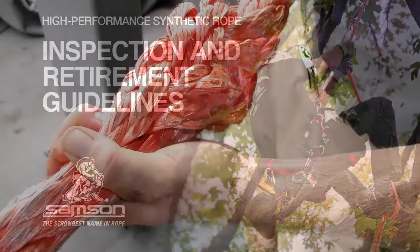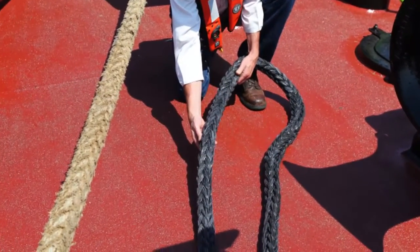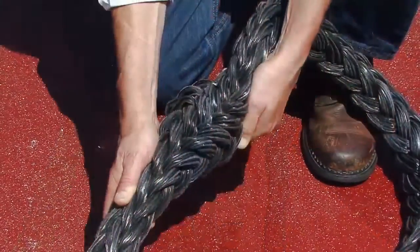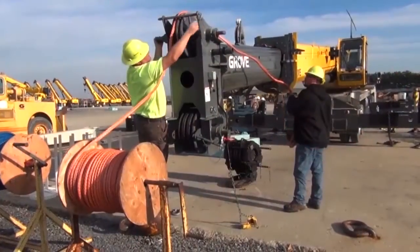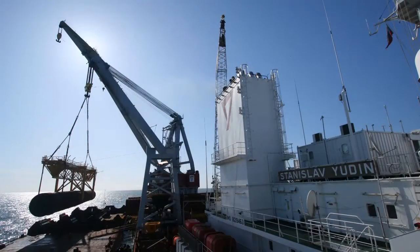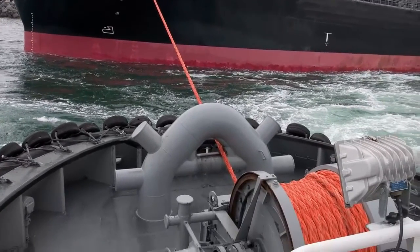The visual inspection of synthetic ropes before use is critical in most industrial applications. The residual strength of the rope — the prime indicator of its useful and safe remaining working life — must be assessed before committing the rope to continued use. With high-performance synthetics like HMPE replacing steel wire ropes in many applications, the need for a method to determine the state of the rope is more critical than ever before.